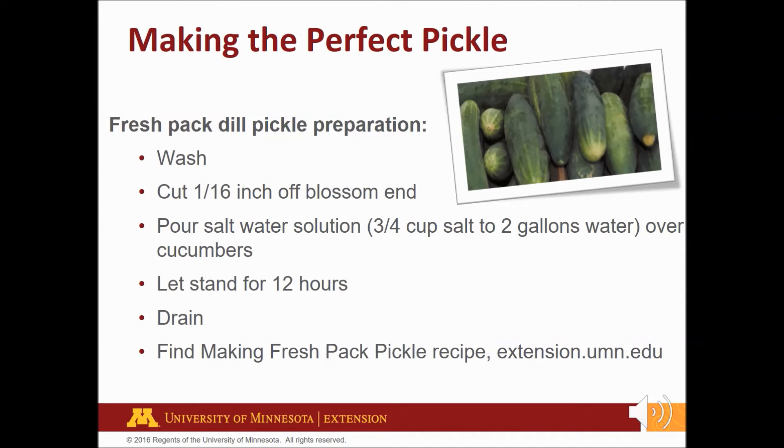To make fresh packed dill pickles, first wash under running water using a vegetable brush or clean soft cloth to remove dirt. Next, cut 1/16th of an inch from the blossom or bottom end to remove natural enzymes that cause the pickle to become soft. Pour a saltwater solution of 3/4 cup of salt to 2 gallons of water over the cucumbers. Let stand for 12 hours, then drain.